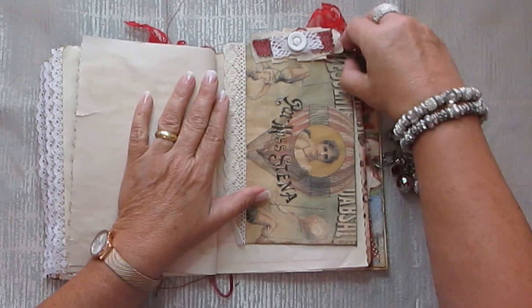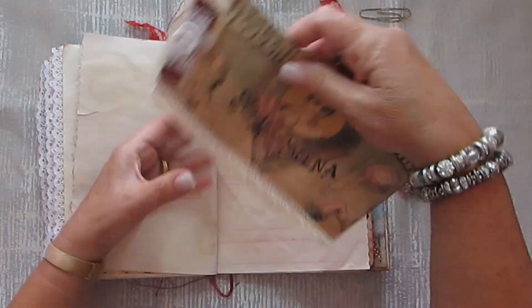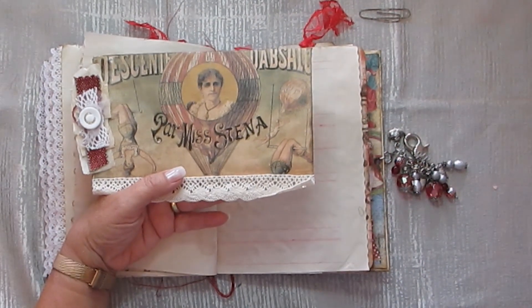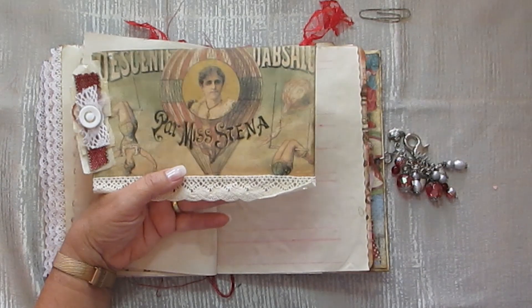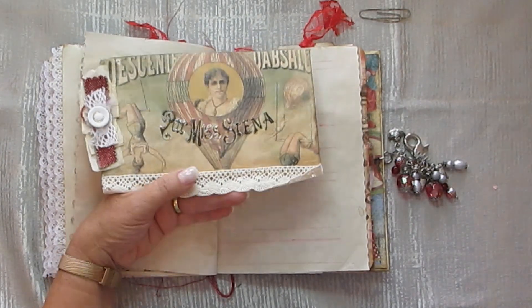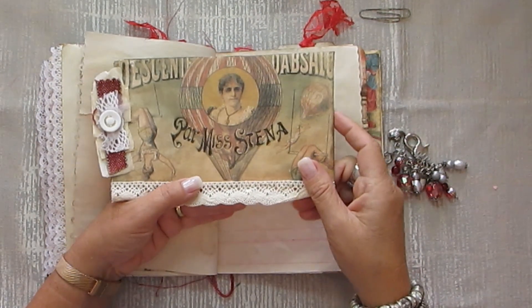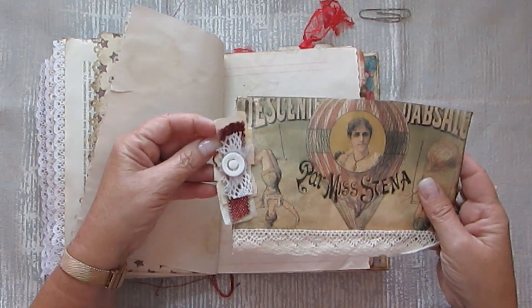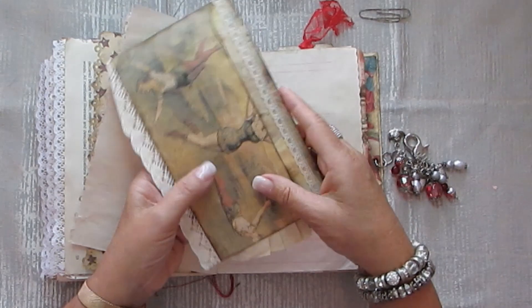Okay, this is all just journaling. This is an envelope that I made. I used — not the glitter tube but the gloss — to put on here. And of course a little bit of C for circus there. Wax proof paper.